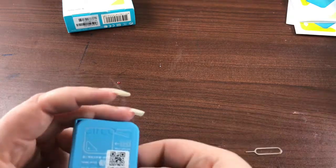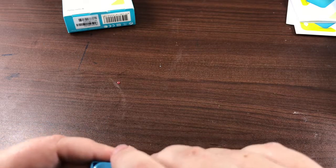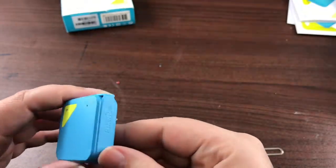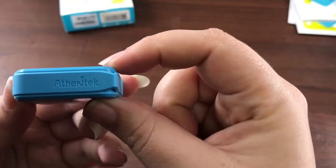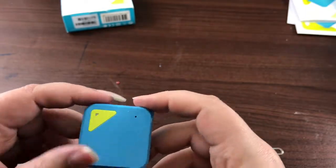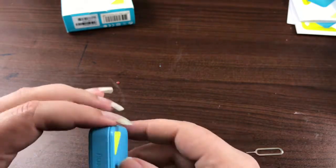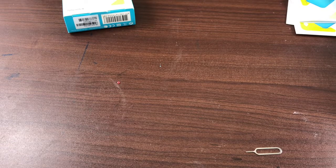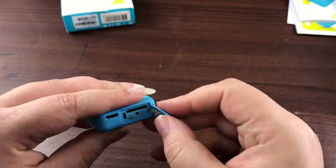It comes with a label on the back with your model number and all of that, and then your QR code. It says Athentech on the side and it's just this nice blue shade with a button here. It's got just the one button. There's your charger port there, and here is your door where everything goes in.